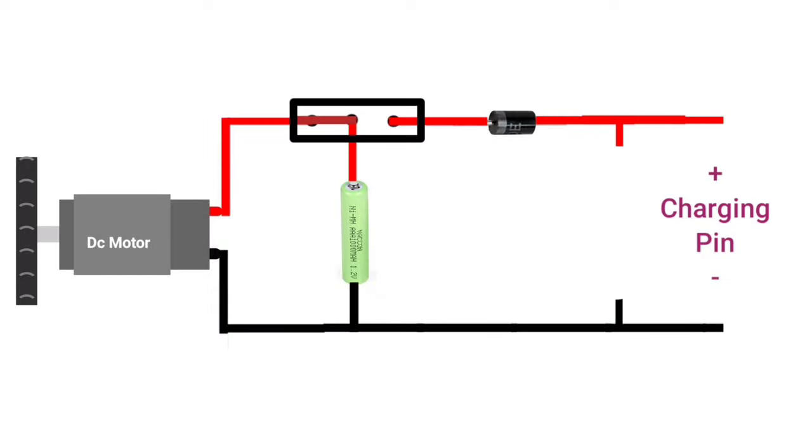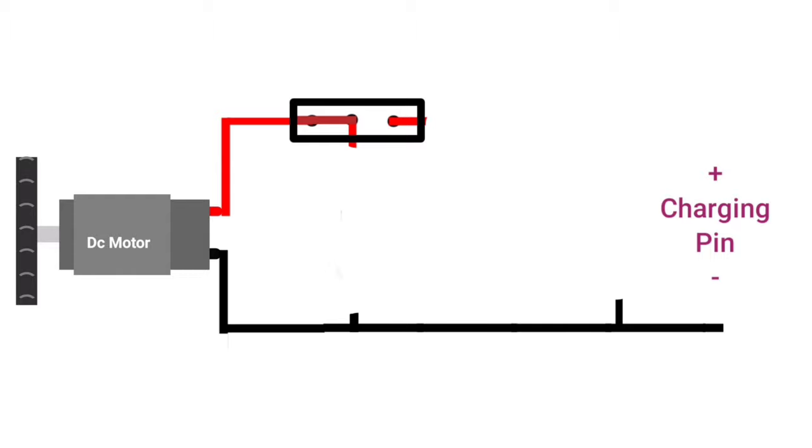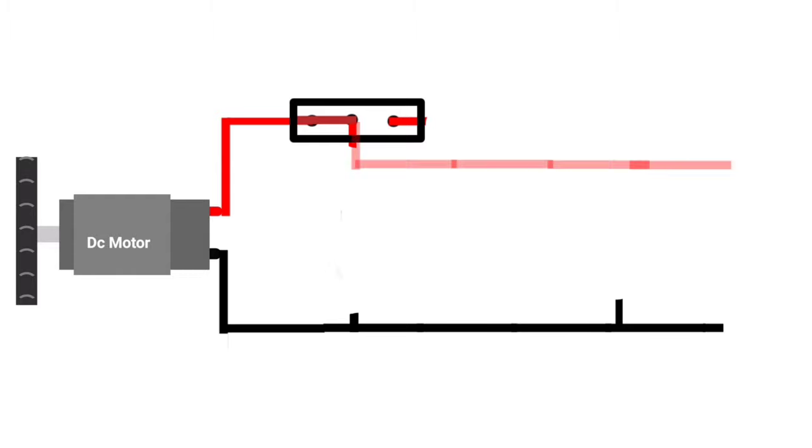Now we will remove the resistor, battery and diode, and then we will connect a good quality double layer rechargeable cell.